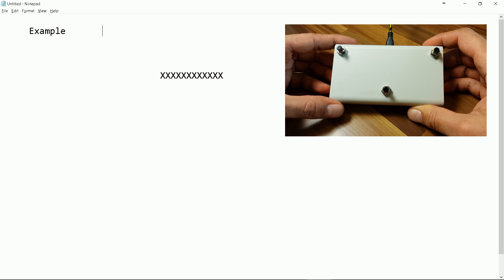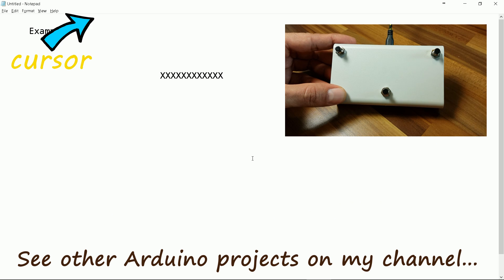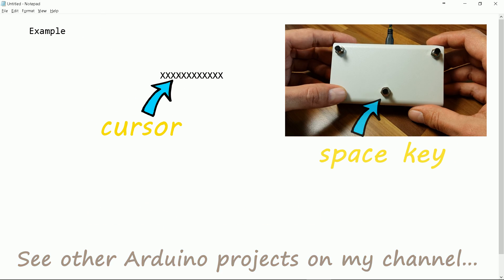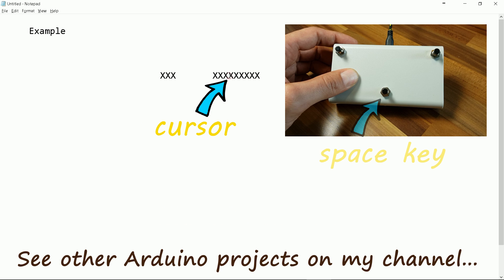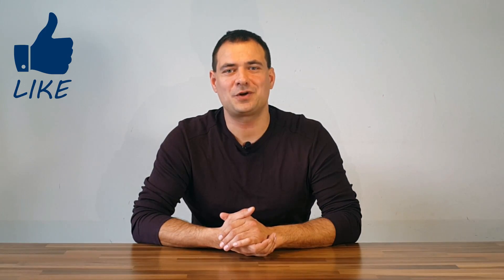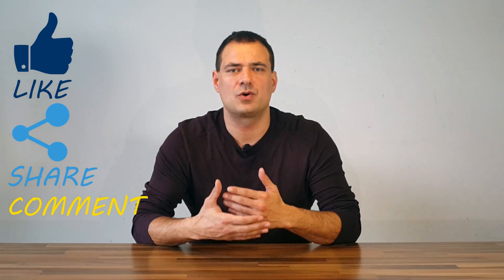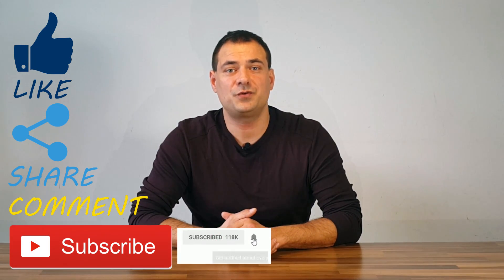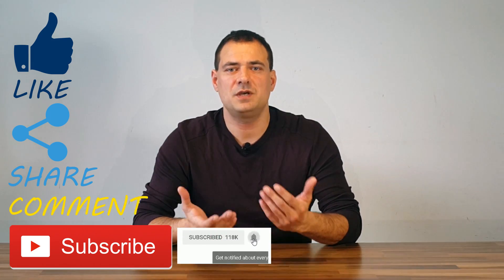Working example. I showed you how to make a simple USB keyboard for a few bucks in a few minutes. I invite you to support my work by clicking the like button, sharing the video with your friends, commenting below if you have any questions or suggestions, and subscribing to my channel. Don't forget to press the notification bell and watch my other videos. You can even support me via Patreon. See you next time!